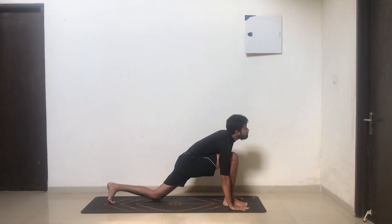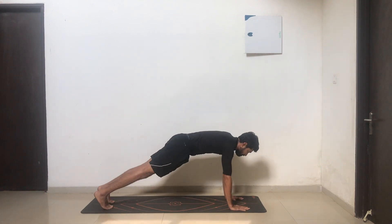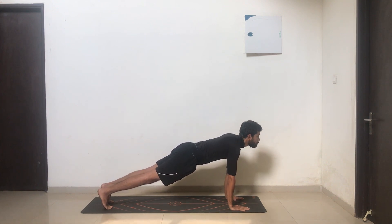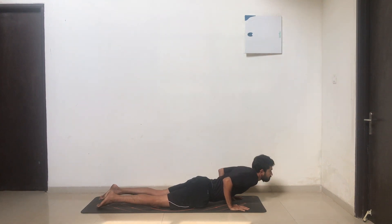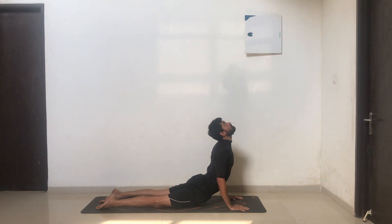Inhale, take your left leg back all the way. Drop your knee, flatten your toes, arch your back, look up. Retain your breath, take your other leg back — plank position, head to toe in one line, shoulders to wrist one line. Exhale, drop your knees, chest, and chin down, hips up, elbows tucked into your body. Inhale, slide forward, arch your back, flatten your toes — keep the micro bend. You'll feel a deeper compression on your lower back here.